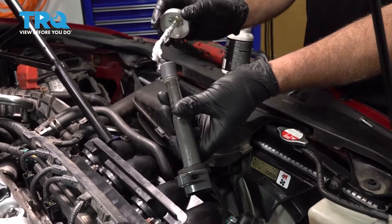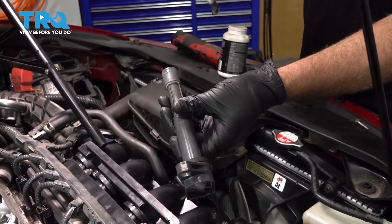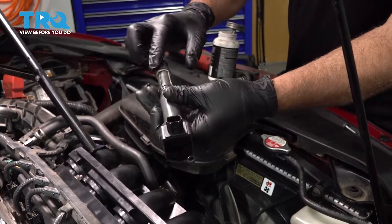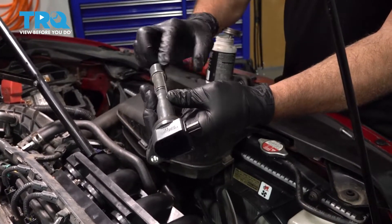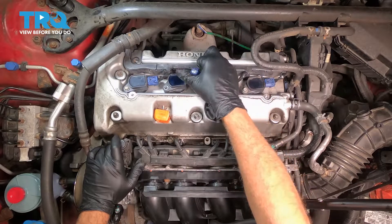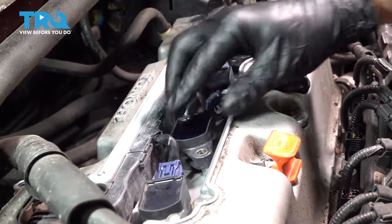I'm going to go ahead and put a little bit of dielectric grease right on the inside of the boot, and also put some around the rubber boot here. Go ahead and drop your coil down inside and press that into place.